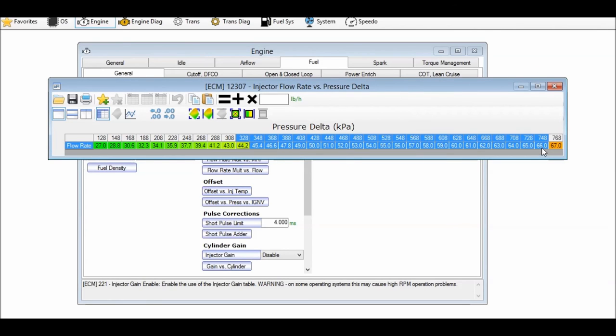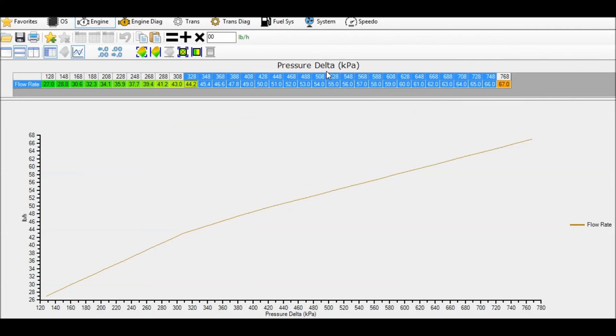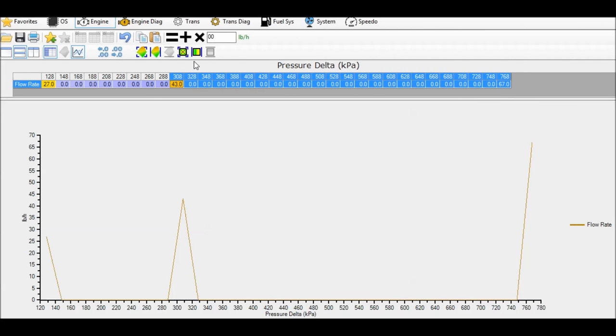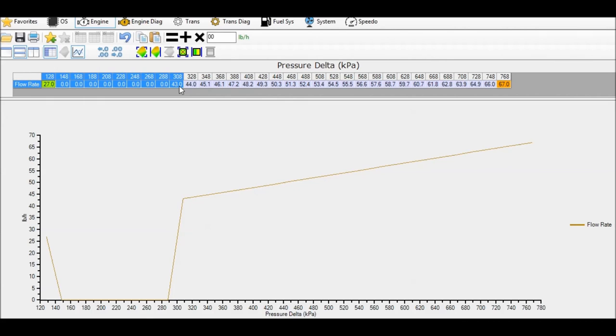For an example, I'll delete all of these and put zeros in, then undo that and bring up the graph. So we have three points in this table: the minimum, a nominal base point at around 308 kPa at 43 pounds, and the maximum. We calculate the flow rate estimate at the minimum and maximum using the online converter. In HP Tuners, I select that whole range and hit 'interpolate between horizontal' — doing this between the minimum and the nominal base flow, and then between the nominal and maximum. That fills in the table automatically.